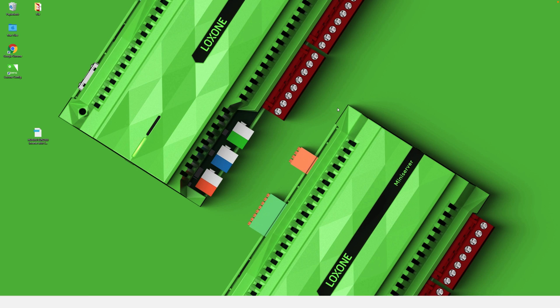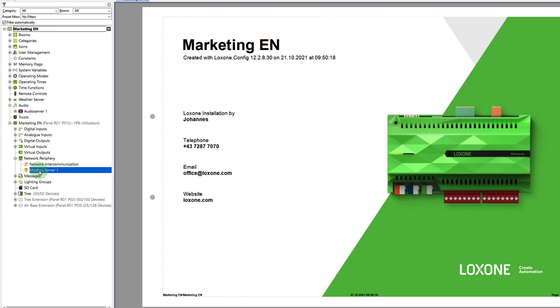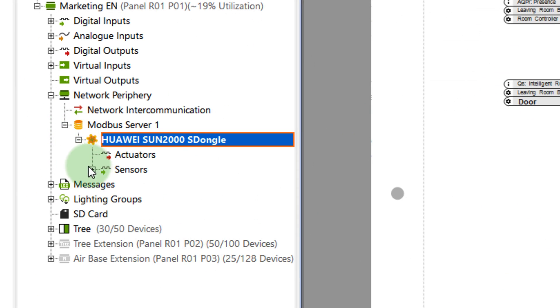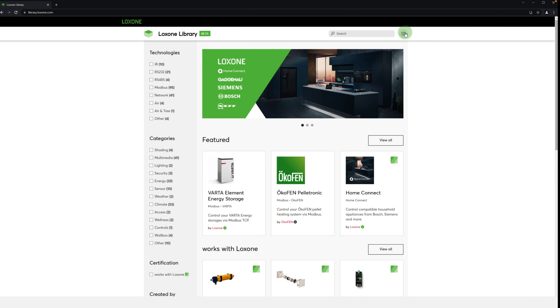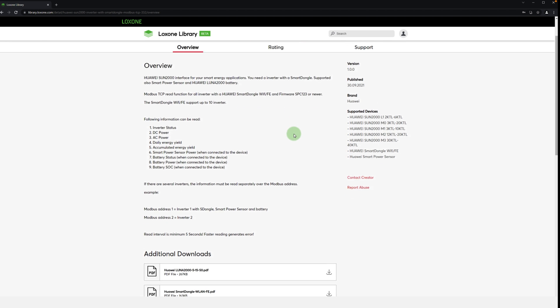Let's have a look at the new Lockzone Library in detail. By double-clicking on the downloaded file, the template is added. In my case, the inverter communicates via Modbus TCP, so via the network. That means I have to create a new Modbus server network device and can now open the template under the Device Templates option. With just those few clicks, all stored inputs and outputs are available. Back in the library, you can log in with your Lockzone account — this allows you to rate and leave comments on the template. You also have the ability to contact the creator directly.